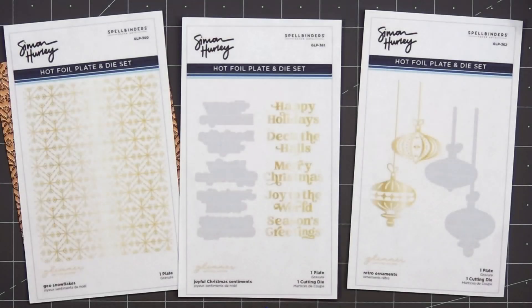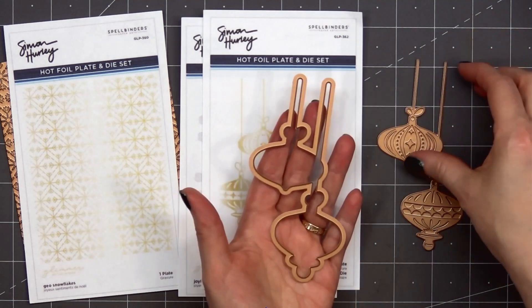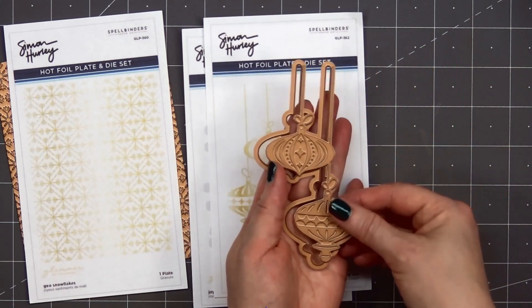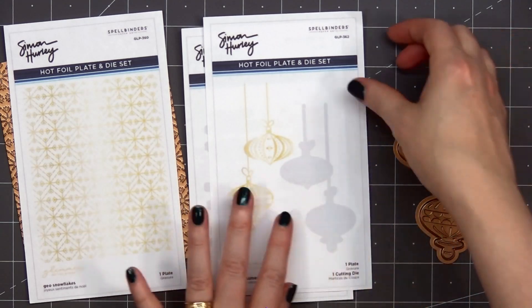Hello friends, it's Kristi Marcotte. In today's video I'll be using Spellbinders' brand new Joyful Christmas collection. This was designed by Simon Hurley. There are lots of fun hot foil plates and there are also some stamp sets as well. I selected three of the new hot foil plates to play with. I will have links provided in the description box for the entire collection if you want to check it out.